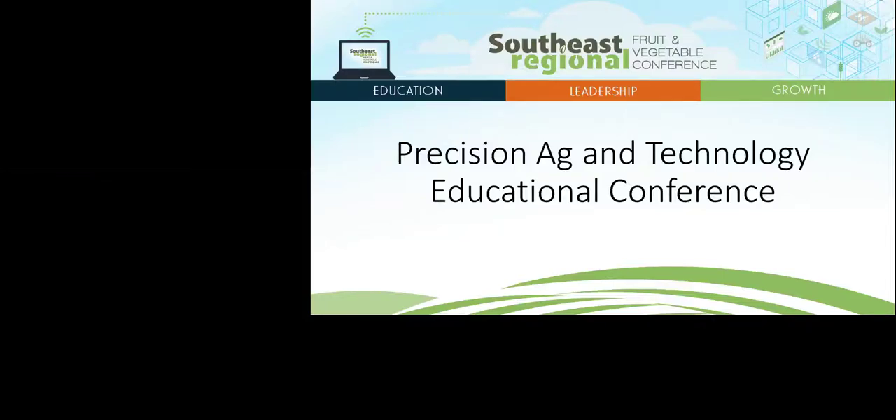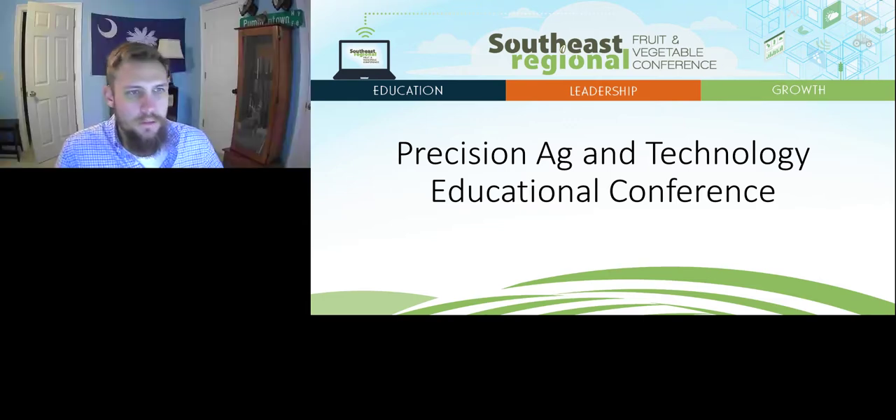Thank you for joining today. I'd like to thank Brandon Dewitt for the presentation you just had the opportunity to watch. Send any questions you may have into the audience chat box. While you're here, don't forget to sign in and out of this presentation — go to the audience chat box and type your first name, last name, and the states you're requesting credits for.